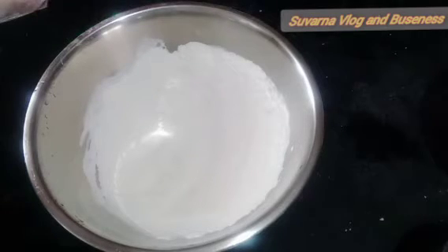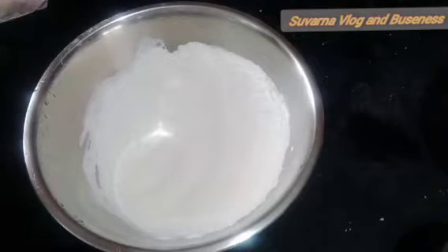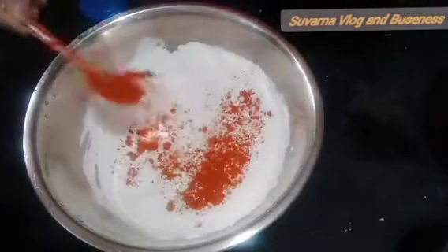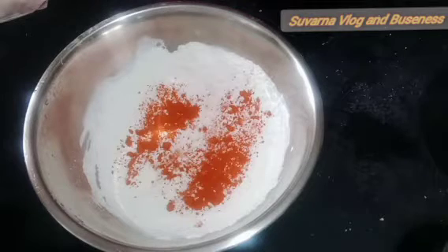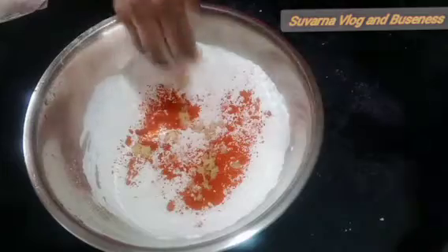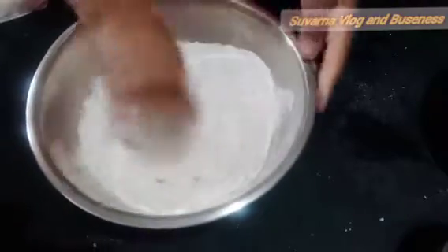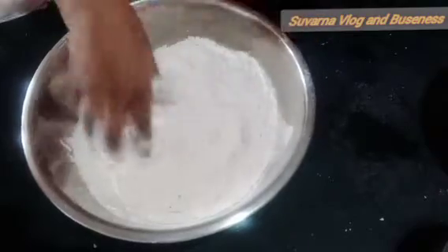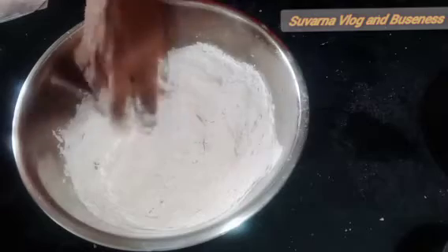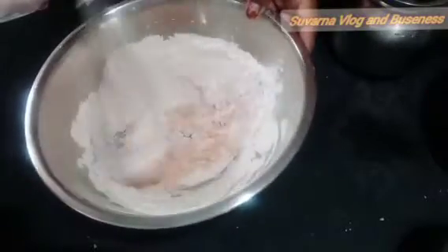Give it a good mix. We are going to cook for the hot pot. Add the salt. We have to cook the salt. We add the salt and mix it in a little bit. Now we have to add a little water to the batter.